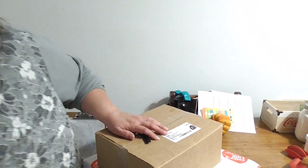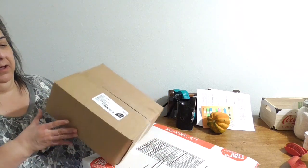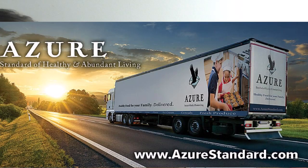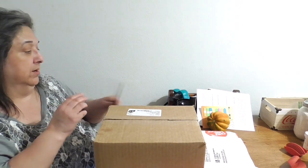Hello, this is Ron from RCG Creations. I just literally walked in the door from the drop-off location. This is a small but heavy box. There were two things from my order that didn't get shipped, and of course if they don't ship it to you, they don't charge you for it.